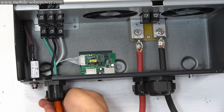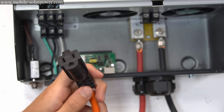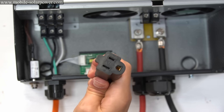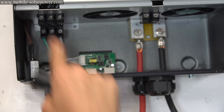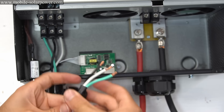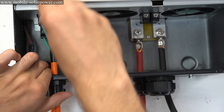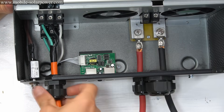Once it's secure, screw this back on. This is the AC output — you cannot mix these up. If you switch them, you can shock yourself. The AC output connects on the bottom where it says AC output. Now attach the AC input to the top terminals: first the ground wire, then the live wire, then the white neutral wire. After that's done, slip this back on and screw it down. The wiring is almost complete.